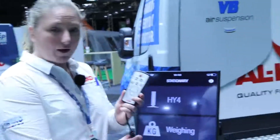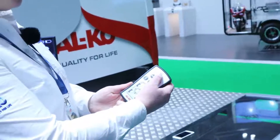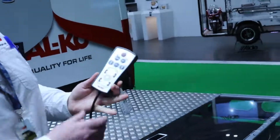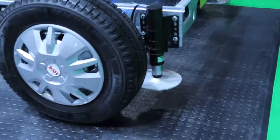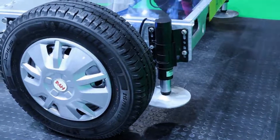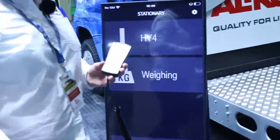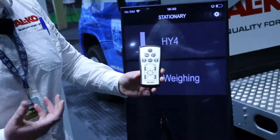You've got a wired control. You press power and then select the auto level feature. When the auto leveling is in process it's indicated through the icons which are flashing, showing movement. At the moment we've got all four jacks flashing which tells us that everything is moving.